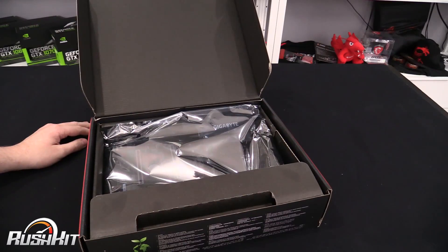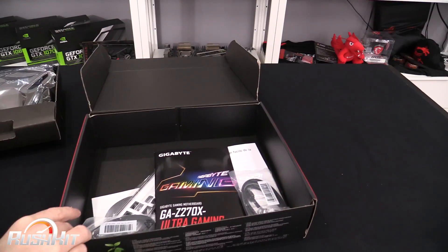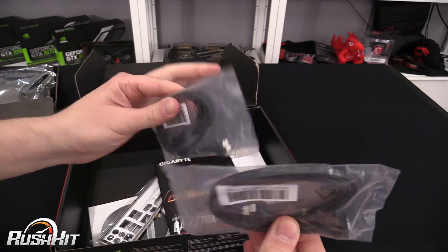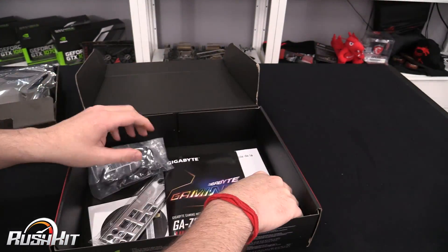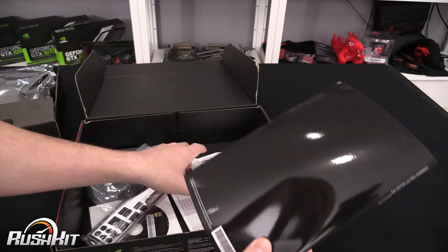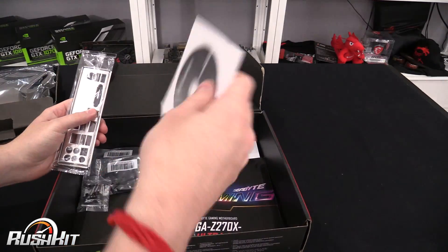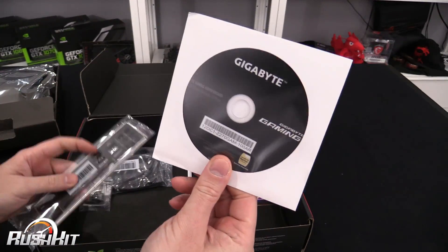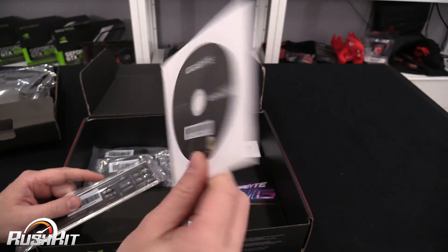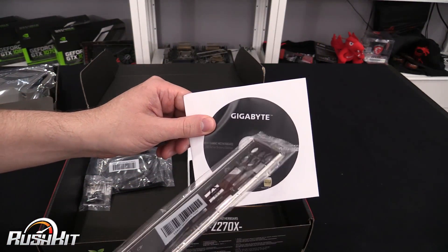It's a virgin box opening. First time we actually get inside — we'll put the board to one side and have a look at what's down here first. It's the normal SATA cables, although unlike some other brands, these are just black. You get four of those in total, plus some connectors to make it easier to connect cables from your case to your board. There's a normal manual, a little guide on the BIOS and memory installation, and a driver disc.